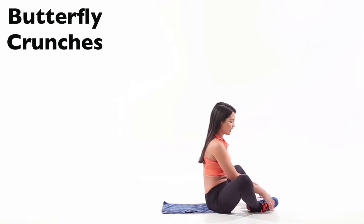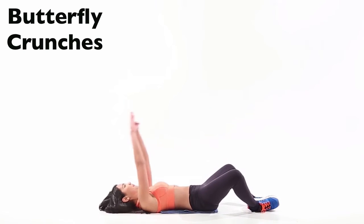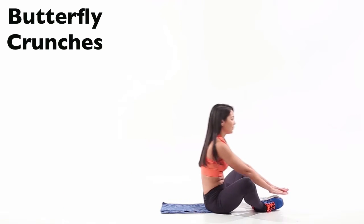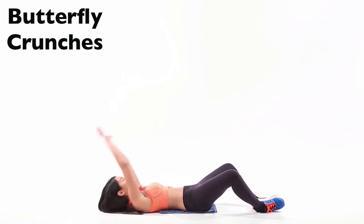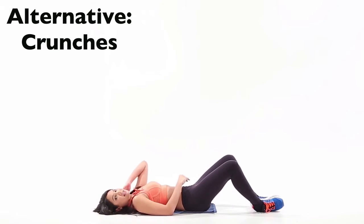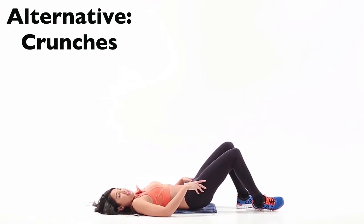You're going to start by putting your heels together, sitting in this position. Lying back down and above your head, you're just going to do a sit-up here. This is a challenging exercise and requires a bit of hip flexibility. So if you can't do it, you can just do a regular crunch — hands behind your head.